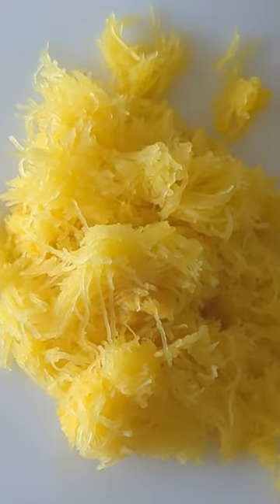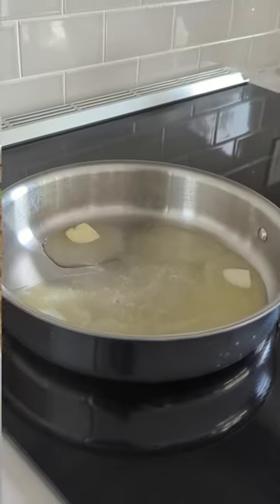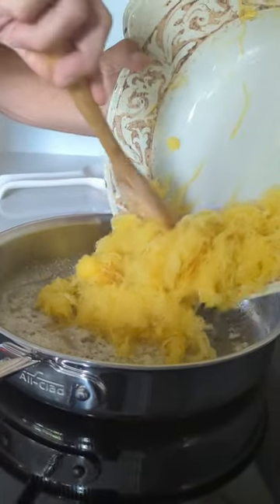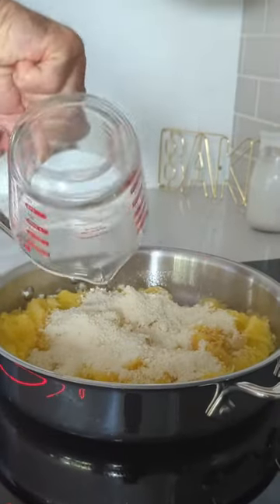Scoop out the flesh and put it in a separate bowl. Melt 1¼ cup of butter in a pan and add 1½ minced garlic cloves. Add the squash and then add 1½ cup of parmesan cheese.